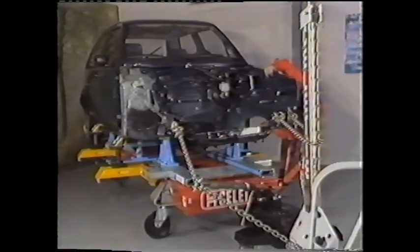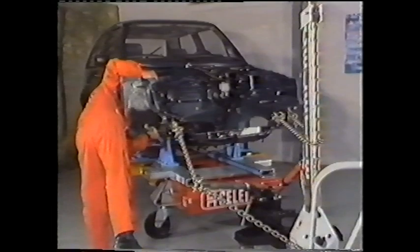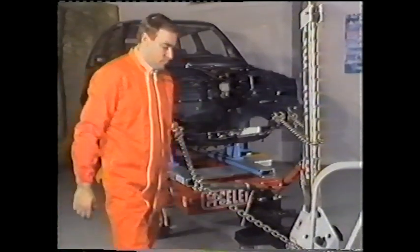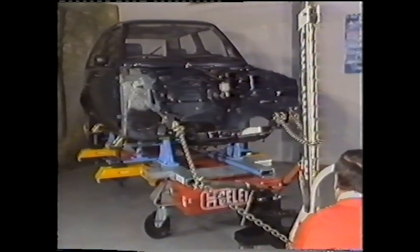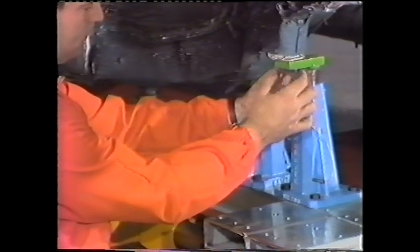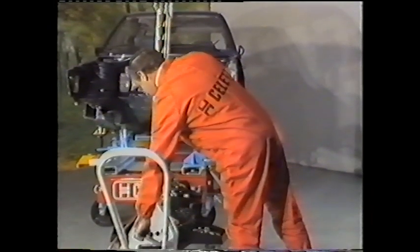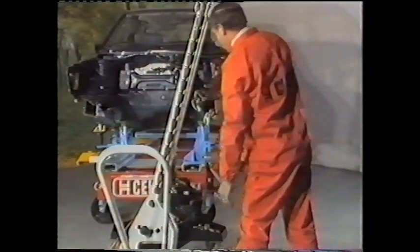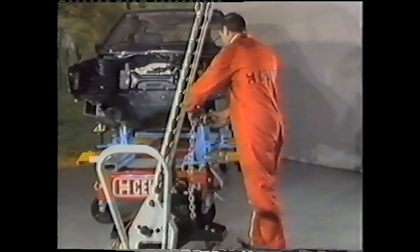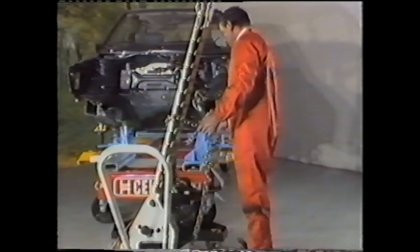Stress relieving is of vital importance when completing pulling operations on a unibody vehicle. After releasing the pressure, the fixture that previously showed a big height differential is checked. Since the lock pin can now be easily inserted and removed, this point is now 100% accurate. After removing the radiator support, the end of the left rail is pulled into place. The chain is placed crosswise to correct the twist in the rail.